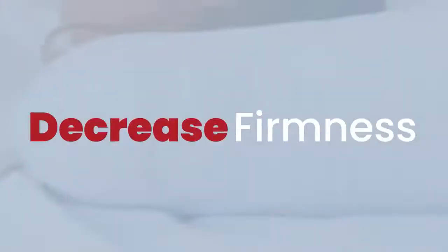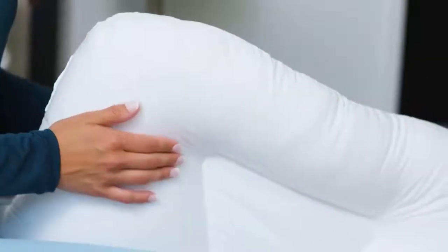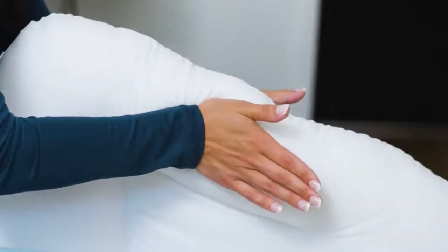To decrease the firmness of the neck roll, start by holding the pillow upright using your legs to secure the pillow. Next, place your hands together on the center of the neck roll. Start by pressing your palms together creating a V-shape with your hands.